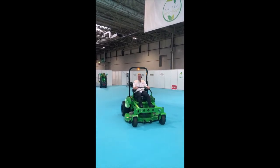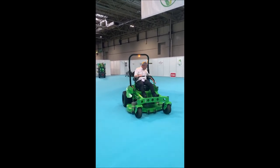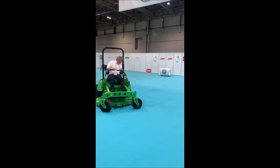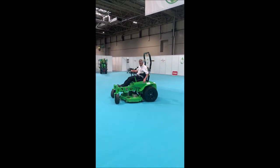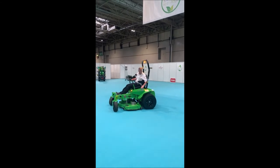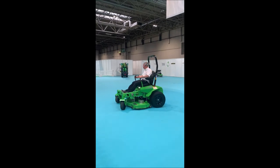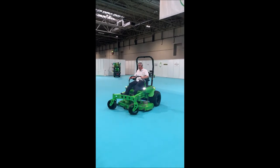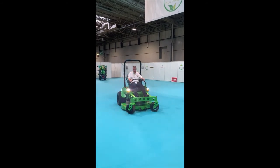We've got a full LED lighting kit on this as well, so we can do indicators, and we can put them together with headlights. All LED, so it doesn't impact the running time too much at all — it takes very low power.